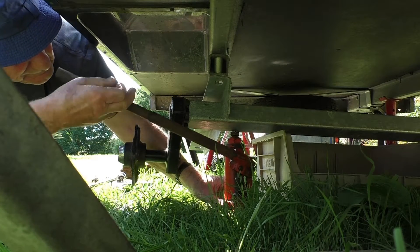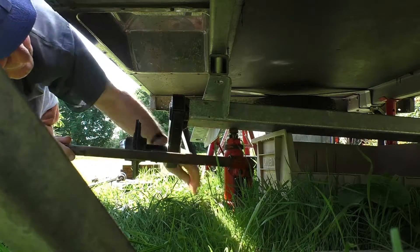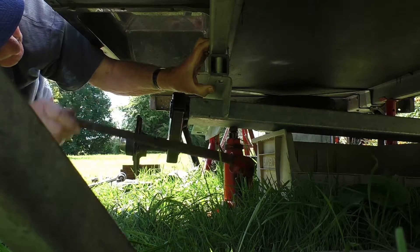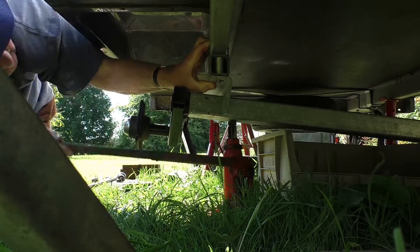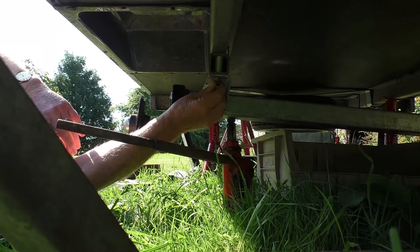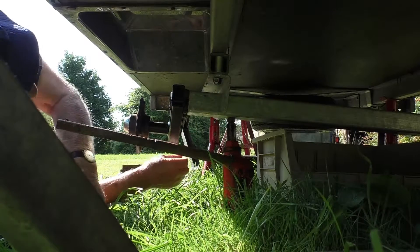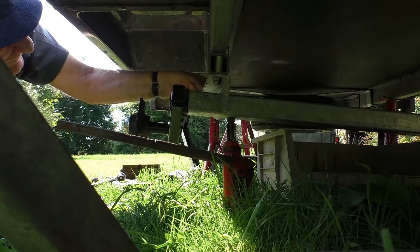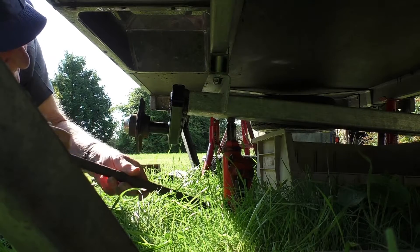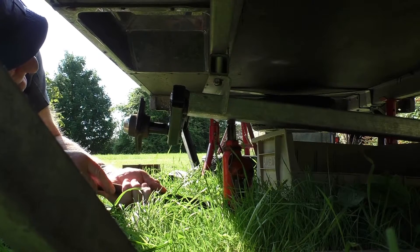Having slid the axle roughly into place under the trailer, I placed a jack either side. Once enough thread is through, I placed a nut on to hold, then released the jack to allow the axle to relax, and then went to the other side to fix that one.